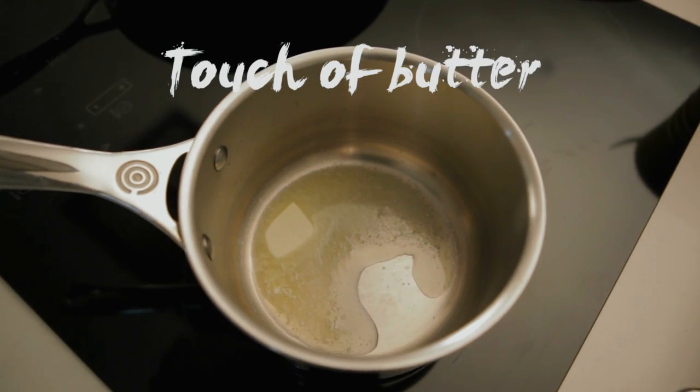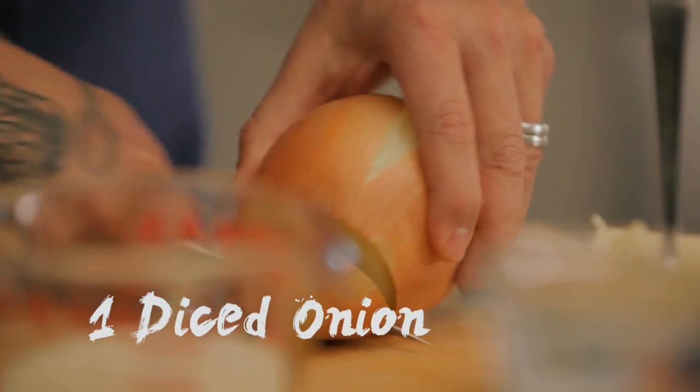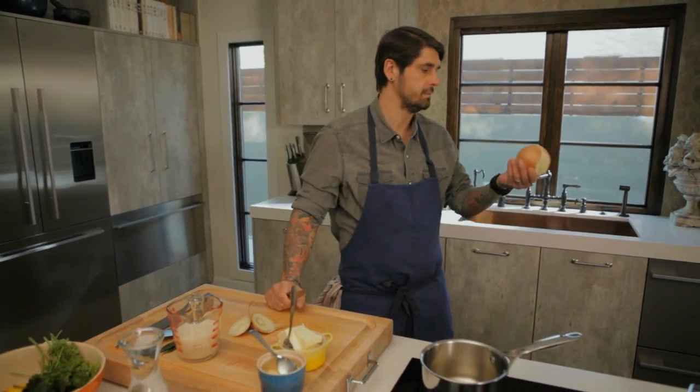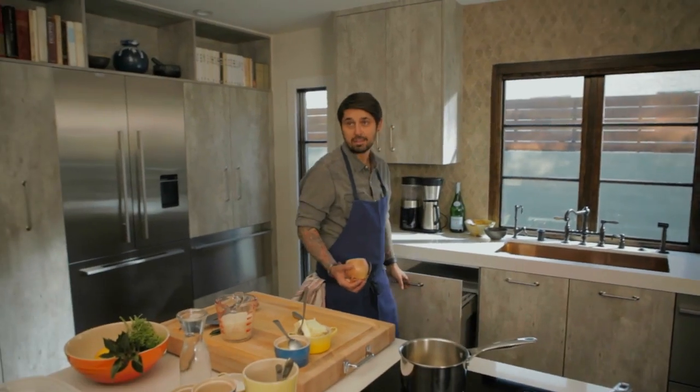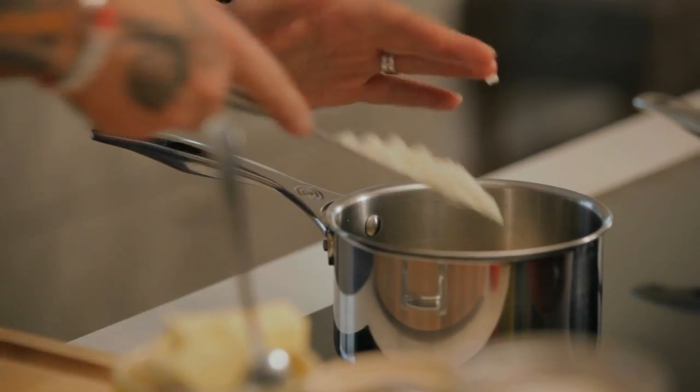We're going to put a little touch of butter in the saucepan, then add a little bit of onions. Rice pilaf is almost like — of course, the onion is bad, it's another one. That's what we call sabotage. So, you're going to melt your butter slowly, and then I'm going to add my onions.